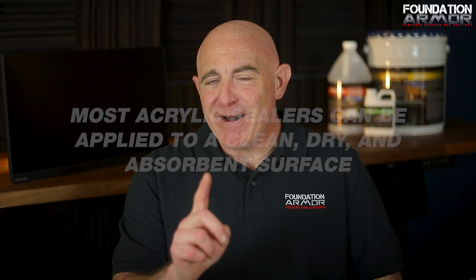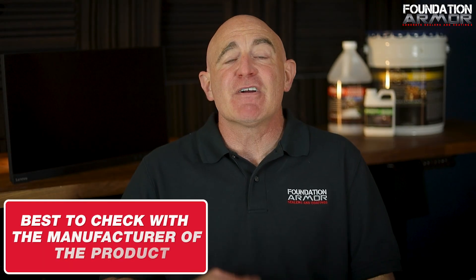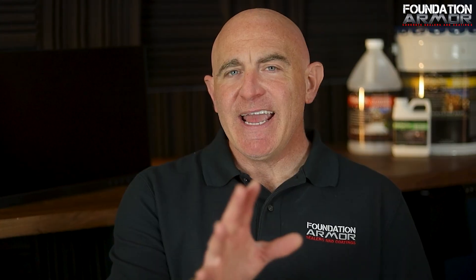Another example is acrylic sealers. Most acrylic sealers can be applied to a clean, dry, and absorbent surface. But if the concrete has been polished or is too smooth to absorb water, then acid etching or grinding may be required. If water can't soak into the surface, the acrylic sealer won't be able to either. If you're applying an acrylic sealer indoors and aren't sure if you need to etch or grind, it's best to check with the manufacturer of the product you're using.